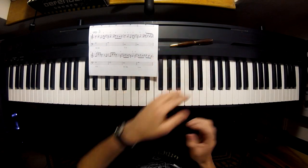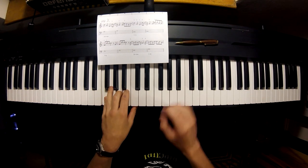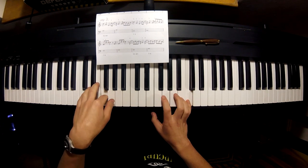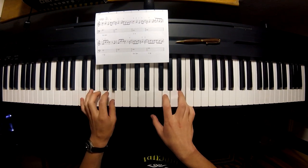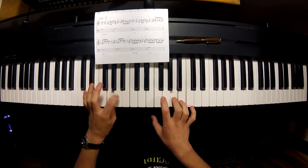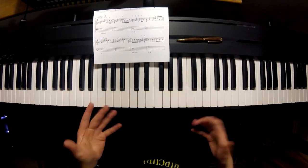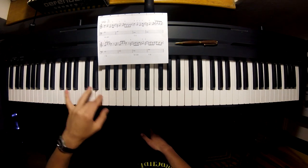That brings us to bar 13, which is F — the fourth chord. I use finger 2. And then E minor, which is chord 3, and then with your second finger over to the A. That's basically the gist of what makes this song so catchy and so popular. The F just drops down a semitone to the E minor.